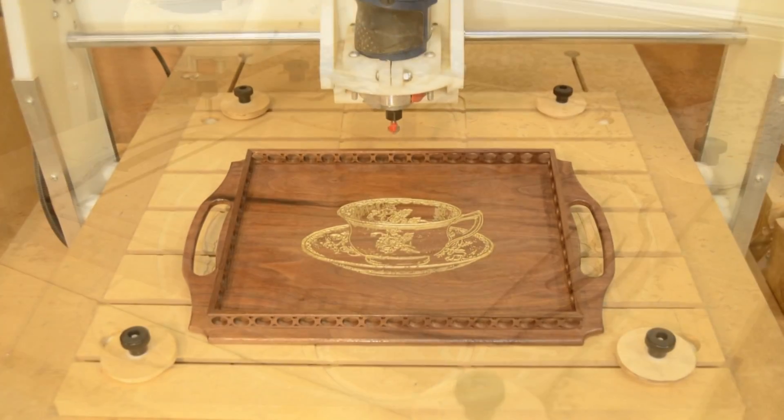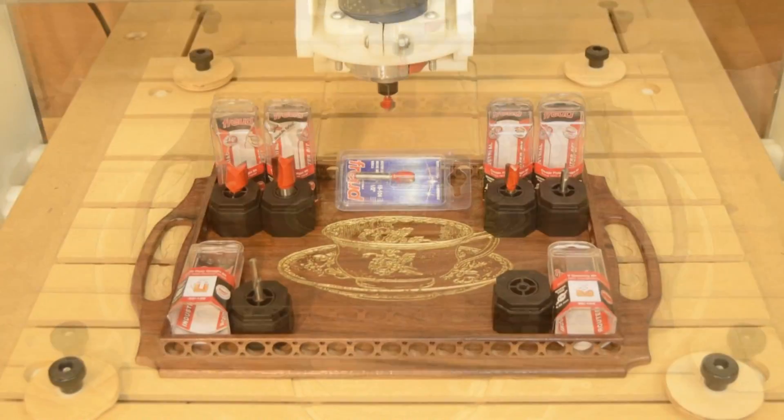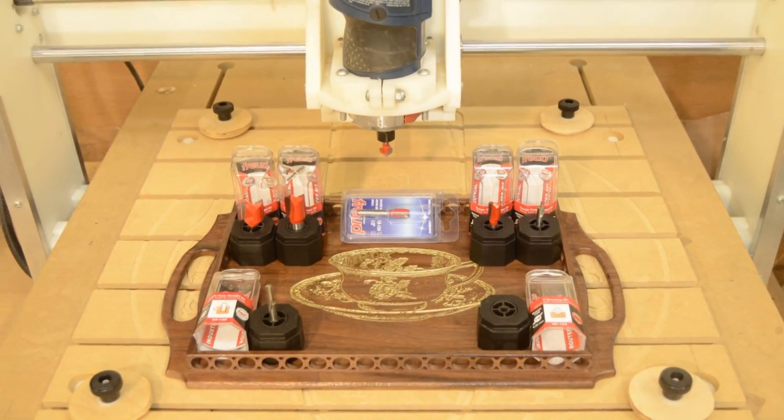The small format CNC can be an incredibly versatile addition to your shop, and your tooling choices can help you get the most out of it.